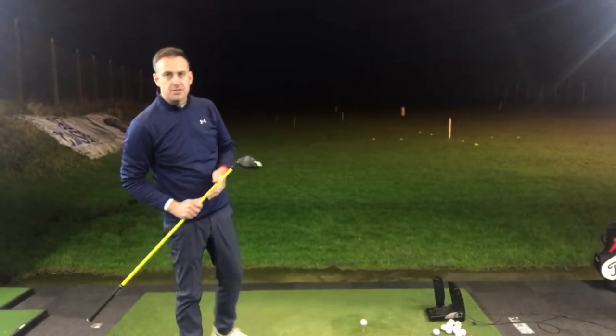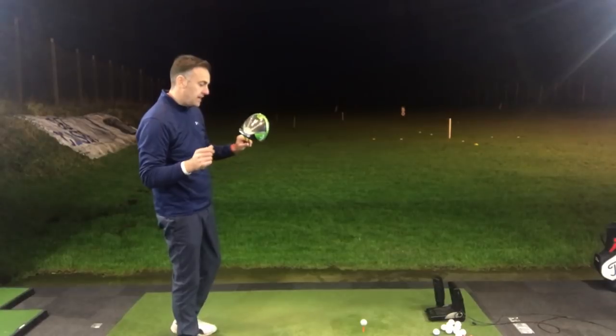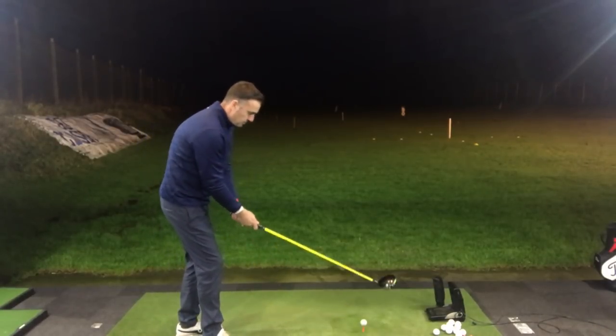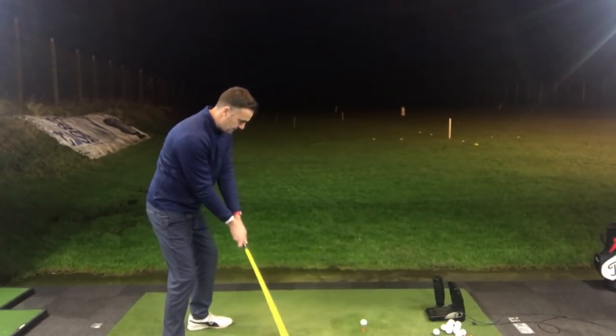So now I've got the Epic Sub-Zero in my hands here. This is 9 degrees. It's got a Hazardous Project X handcrafted shaft in 6.0, so stiff. It should be a lot more suited to my swing, my speed, my delivery. So give this first one a hit.